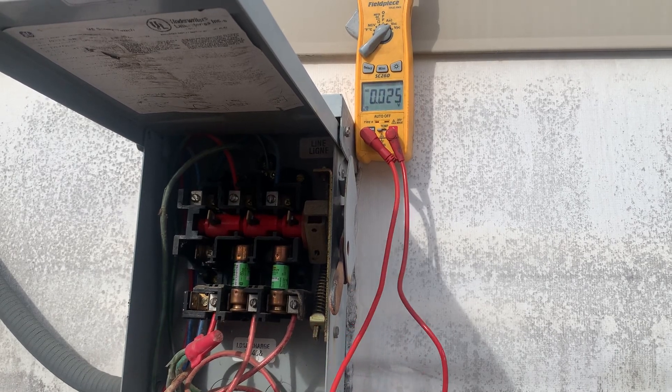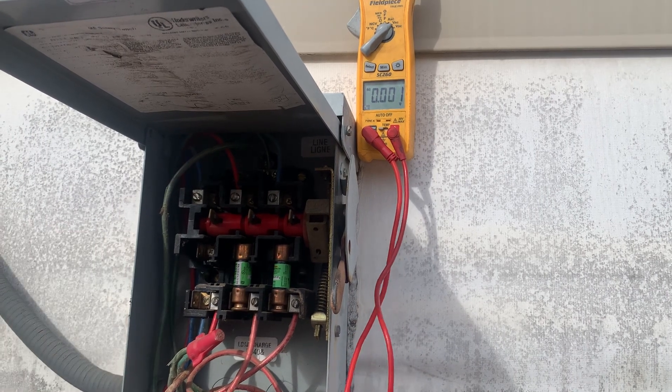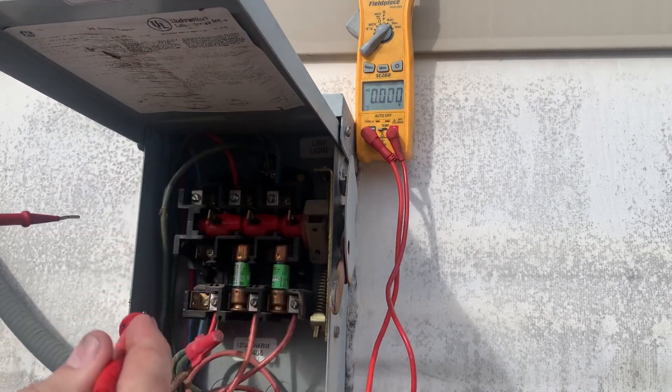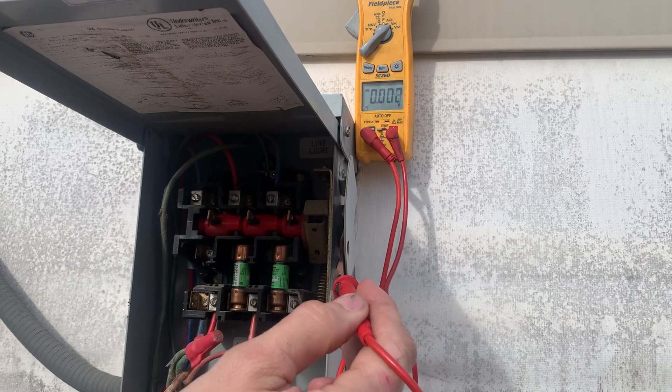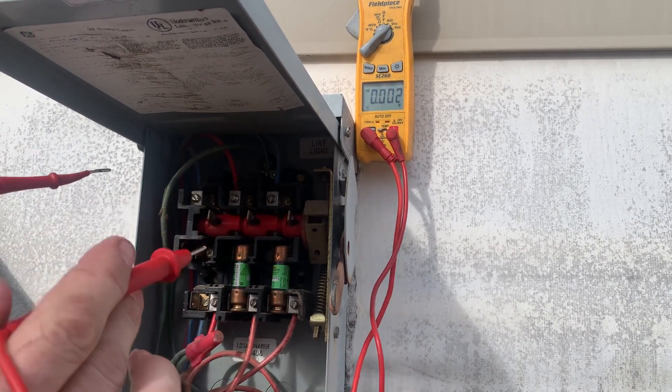I want to show something that can be very misleading. We've got three-phase power. I've got a disconnect off right now, and I pulled one leg fuse just to show the point.